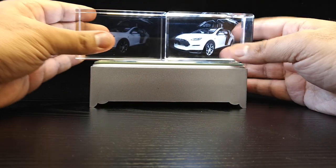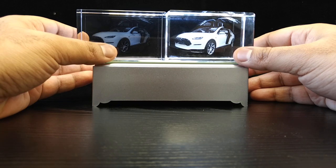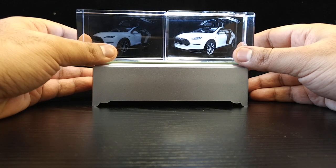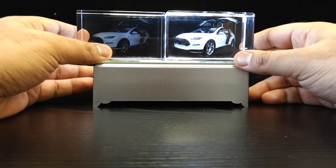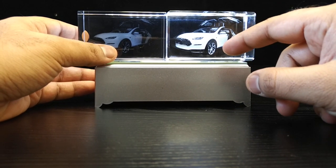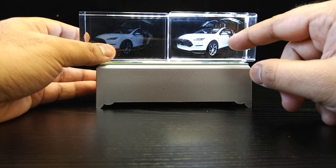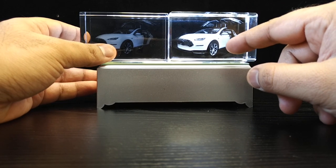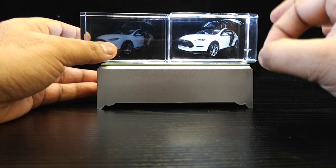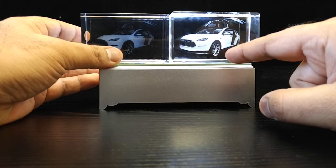Why is our image brighter than theirs? Some people will say it's a superior laser, some will say better quality crystal — it's got nothing to do with the laser or the crystal. It has everything to do with the software. We use a software called Cockpit 3D, which bakes the image quite nicely in HD. The important thing is the way it sorts the points.